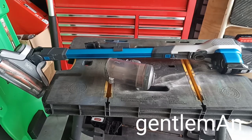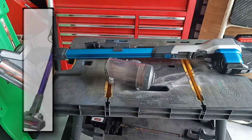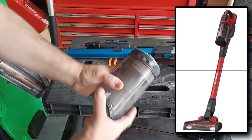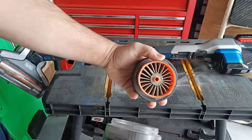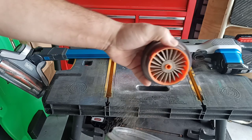Greetings, ladies and gentlemen. Well, if you have one of these types of vacuums — the Black & Decker like I have, or the Craftsman version — you are familiar with these types of filters. They're unique to this type of vacuum. I've used this one a couple of times, hence the dust and dirt.